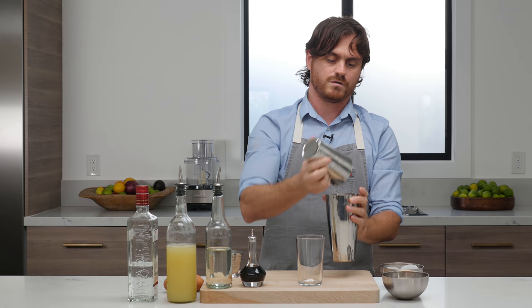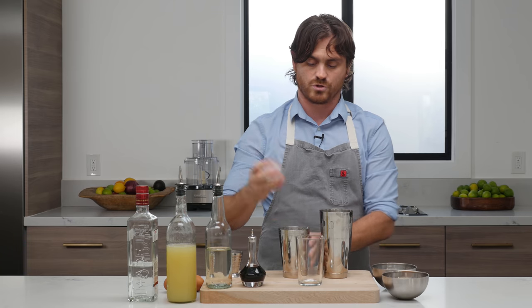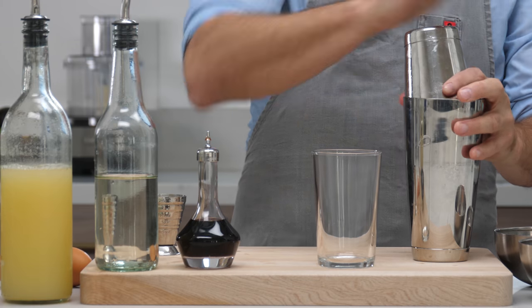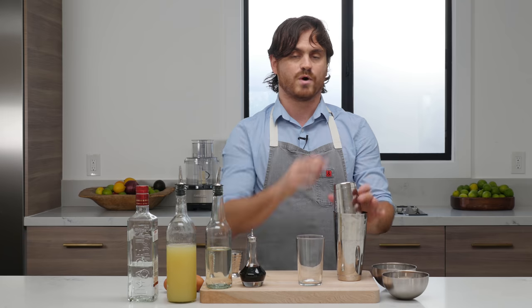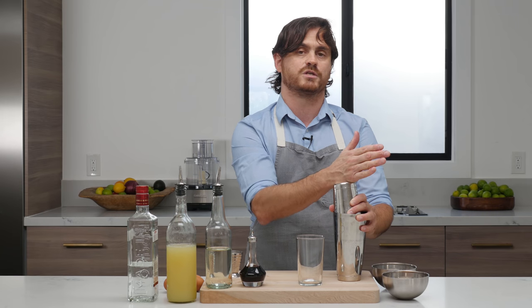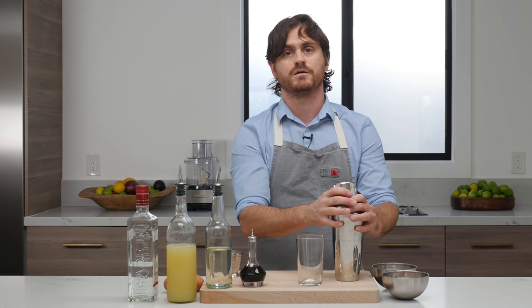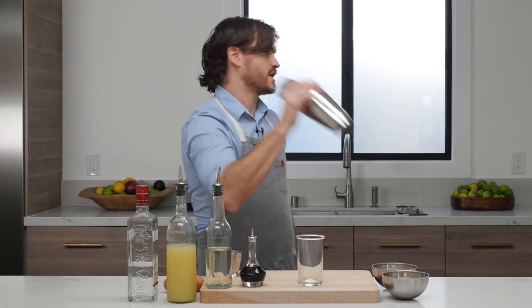We're going to open it and then add ice. This is where our third 10 comes in. I like to mix my ice separately. When you add the ice, you're going to hear it crack, and if you start to shake it right away the ice is going to break apart. You want to keep as much of a solid block as possible. So I let it sit for 10 seconds, because when ice cracks, if you let it sit for 10 seconds it will re-fuse itself. You don't want ice shards in your drink because that will over-dilute. So that was about 10 seconds.